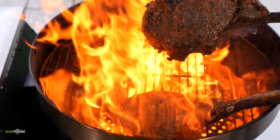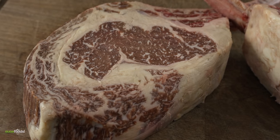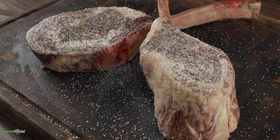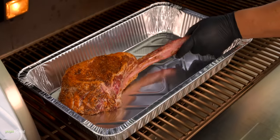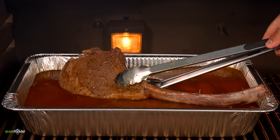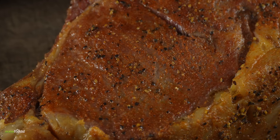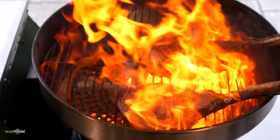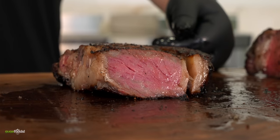I also prepared some Australian Wagyu tomahawk steaks — marbling score 7-8 — for my guests. I kept the seasoning the same: salt, freshly ground black pepper, and Guga's rub, then let them rest. I threw one tomahawk into the confit fat and kept the other as the control, flipping the confit one every 10 minutes. Once both reached 120 degrees Fahrenheit they were perfectly cooked. I then hit both with a sear on the 1,000-degree grill — just be careful you don't lose an eyebrow. Once sliced, both showed a beautiful medium rare.